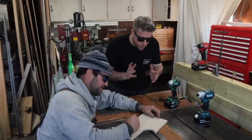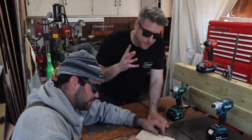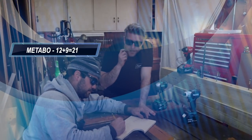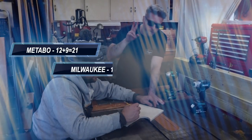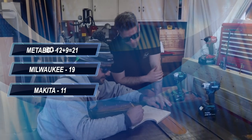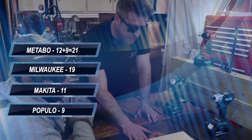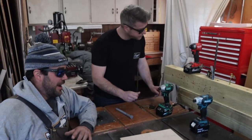After two rounds: Metabo still in the lead with 21 points, Milwaukee in second place with 19 points, Makita in third with 11 points, and Populo close behind in last place with 9 points.